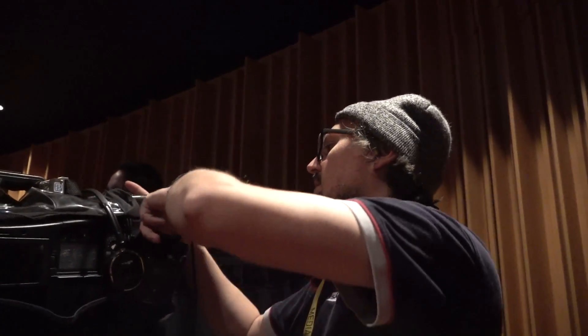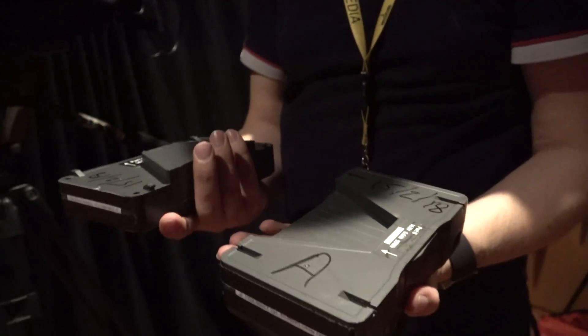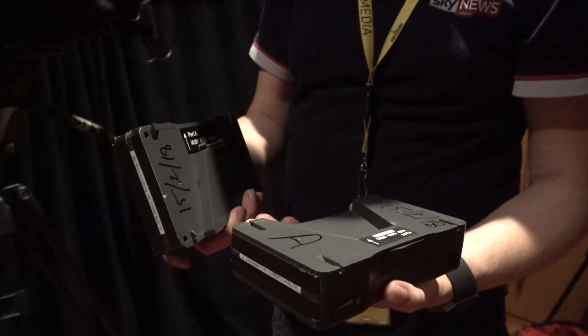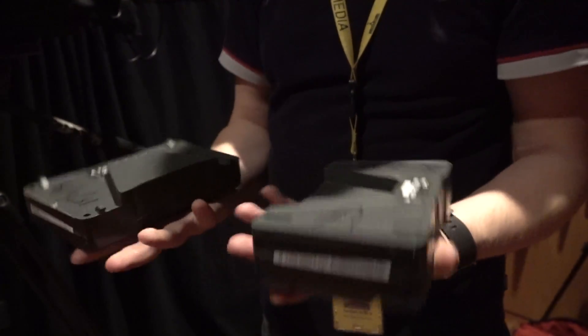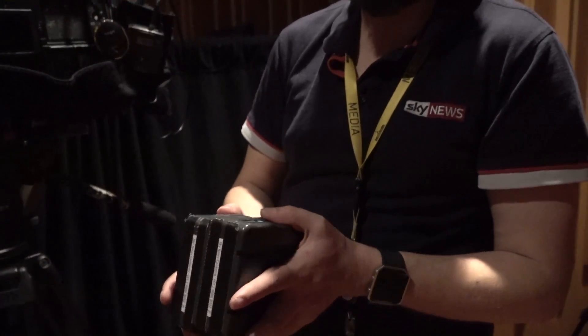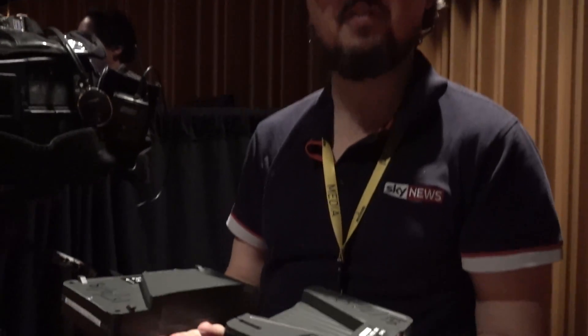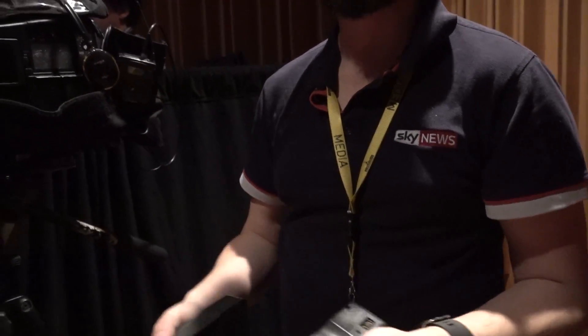So how much battery life do you get out of the camera and the live backpack? I've not actually tested it to failure, but you'll get a good hour and a half out of our big battery packs. We've got a 196-watt battery. They split into two 96-watt halves, so you can transport them on a plane — each one's within the limit. We do have a special license to carry them whole, but the clever way is to split them in half and cover the terminals. The aircraft are pretty happy with that.